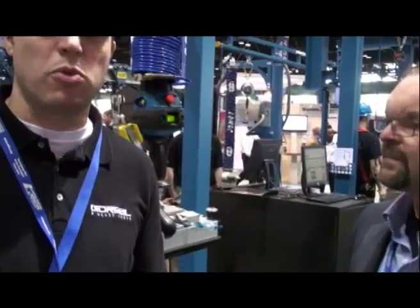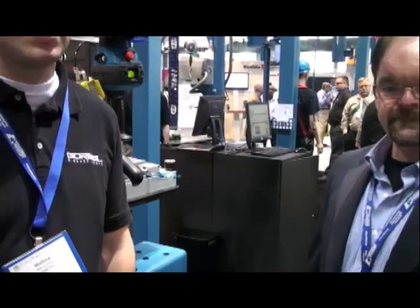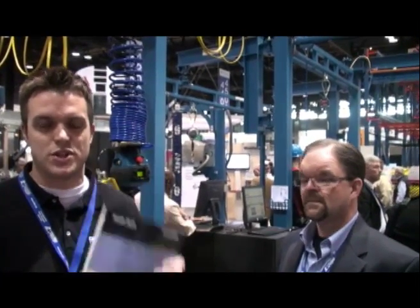Thanks, Mark. We appreciate that. Mark will be here all week if you have any questions about the G-Force or this specific tool. We're here at the Gorbel booth — it's booth number 3623. And if you forget that or don't write it down, it's right on the back of the show directory. We've got a nice ad on our booth number, so come on down. I'll be here all week, Mark will be here all week. Stop on down — we look forward to seeing you. Thanks a lot.